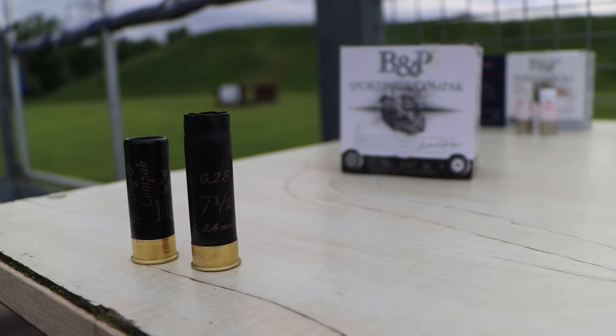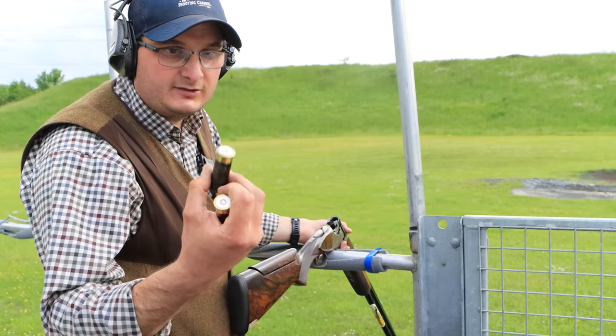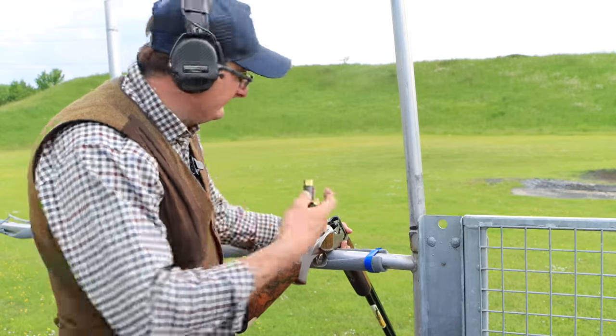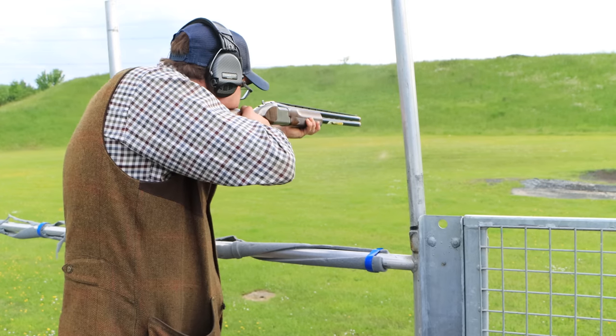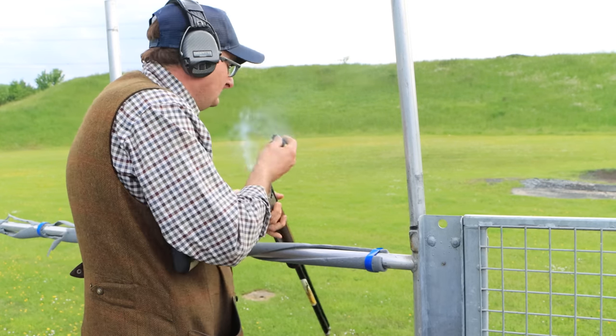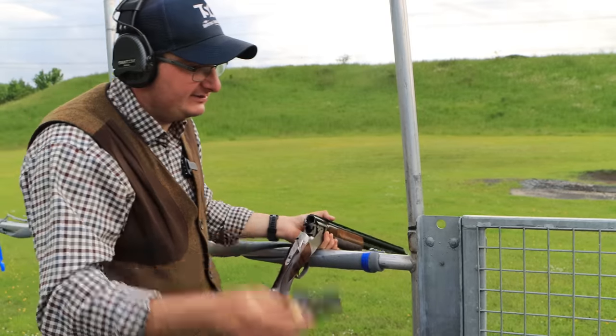Now I'm going to shoot the Sporting Compact — and you can see the difference in the brass. These have got the smaller heads on them. Pull. The best cartridge — beats the other ones, these do. Absolutely fantastic curl.